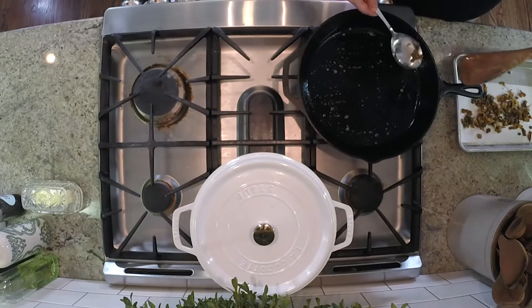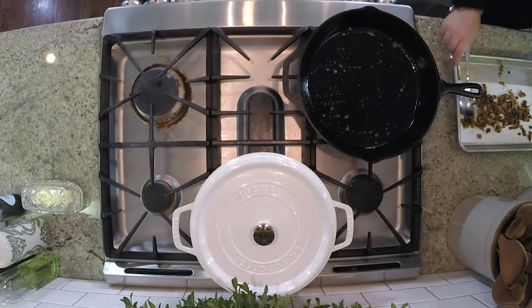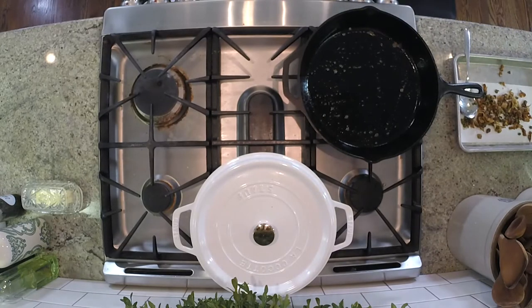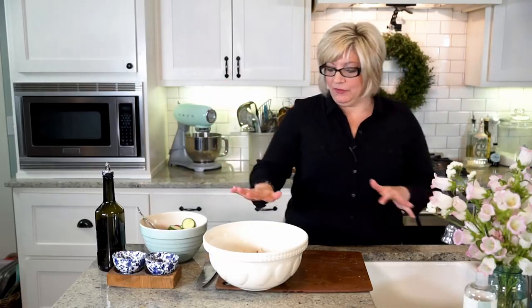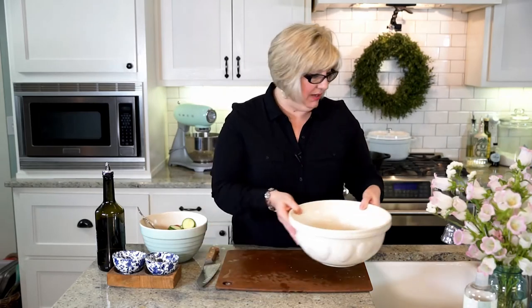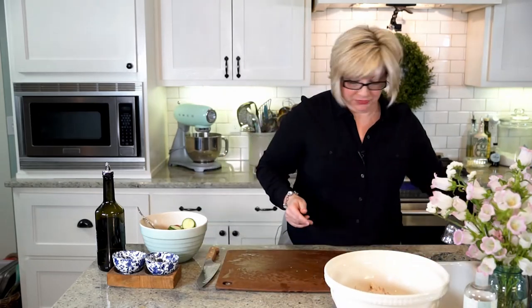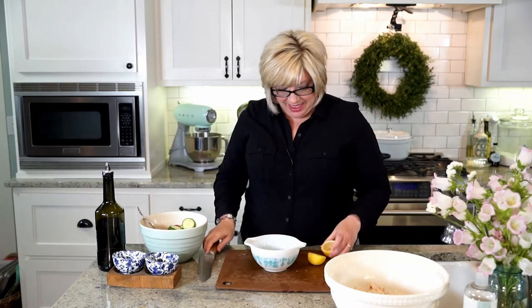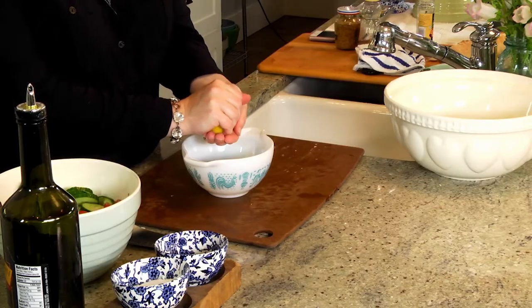I think that's pretty good — got as much out as I can. We've got our chicken pulled and it's in our big bowl. Now we want to make our dressing. There is an actual dressing, not just olive oil and salt and pepper. So what I have is the juice of one lemon — you can usually get a couple of tablespoons out of a lemon, and you need a couple of tablespoons.